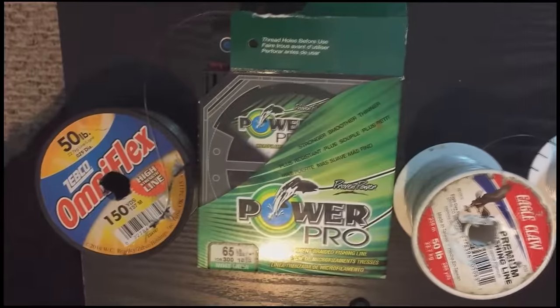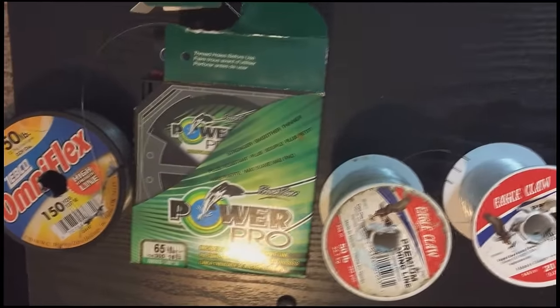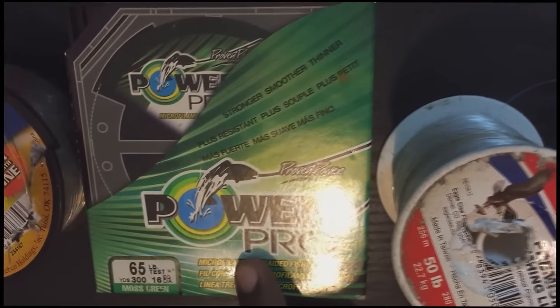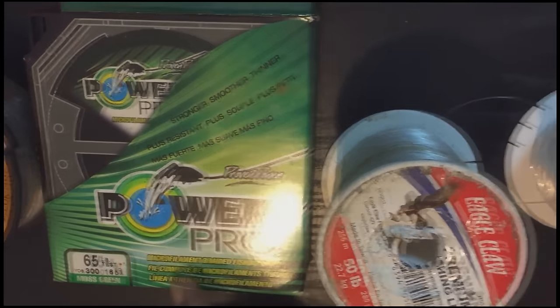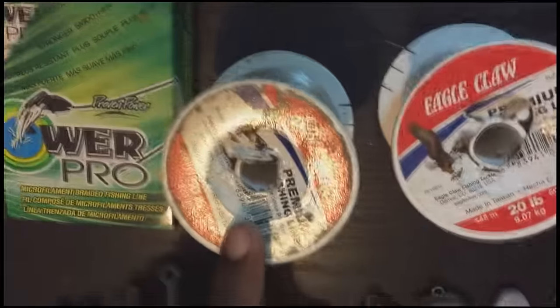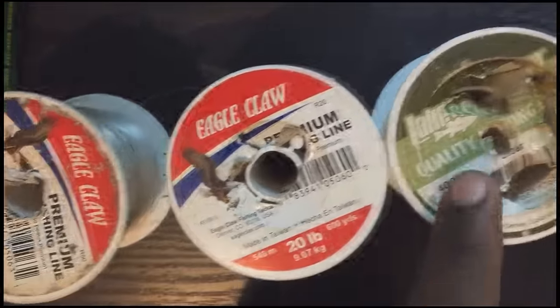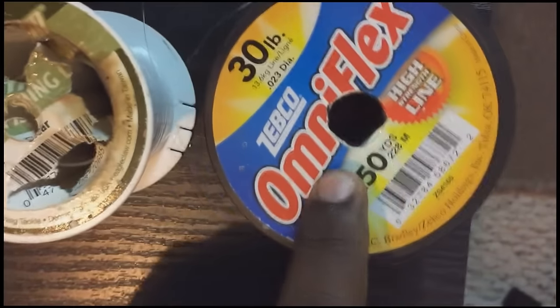Alright, first and foremost, we'll be talking about the lines that I use for fishing. Here's 50-pound line. You have 65-pound braided line by PowerPro. You have 50-pound monofilament line, 20-pound monofilament line, 12-pound monofilament line, and 30-pound monofilament line.